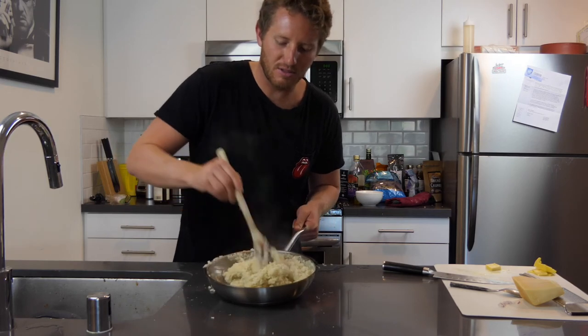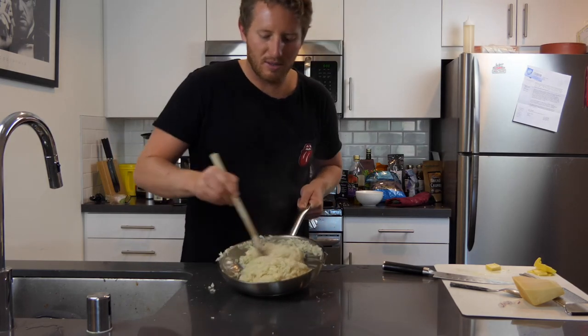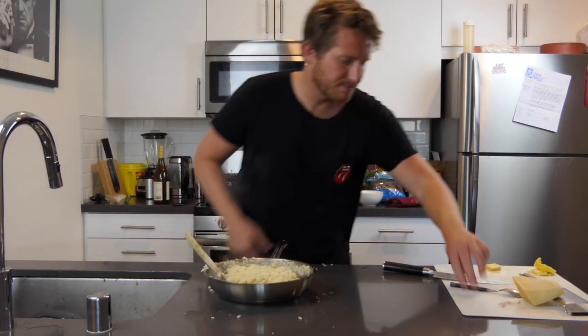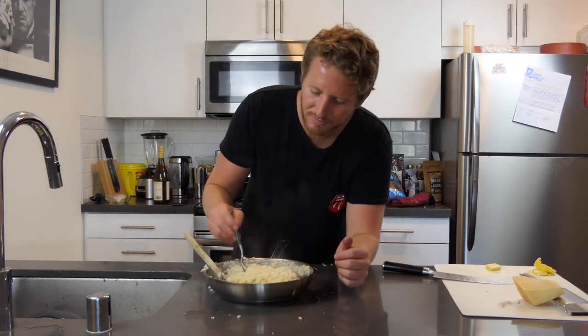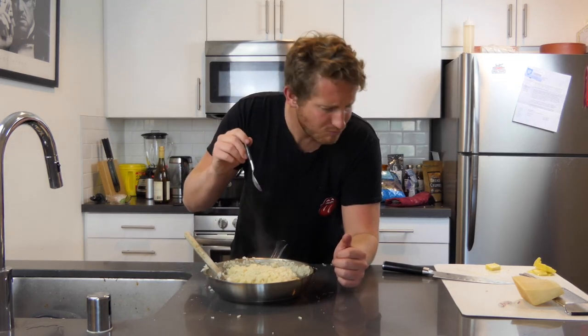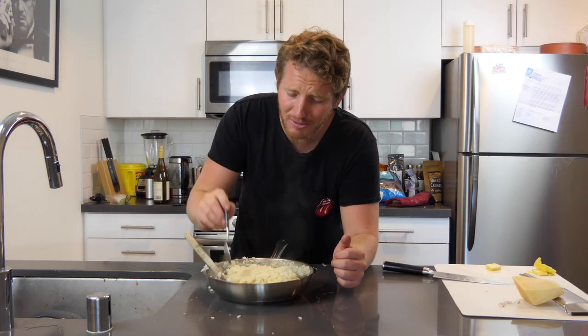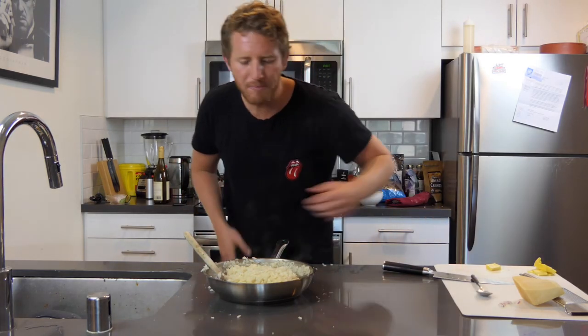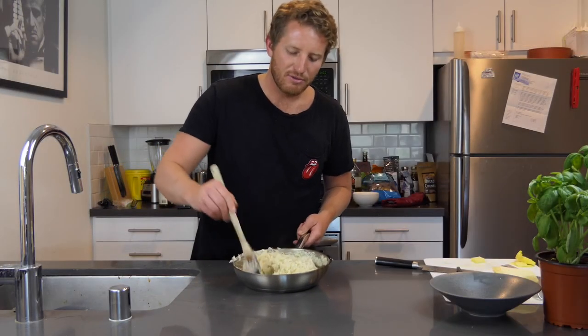Alright, look at that — it's looking so good. Pretty impressing myself, guys. We always got to try it. Oh yeah, wow, that's phenomenal. Jesus. Alright, let's plate this. We got the texture down, flavor's phenomenal. We're going to go ahead and plate this.